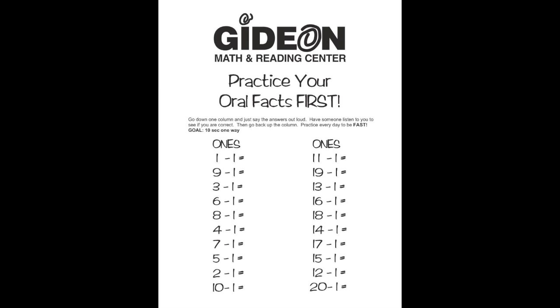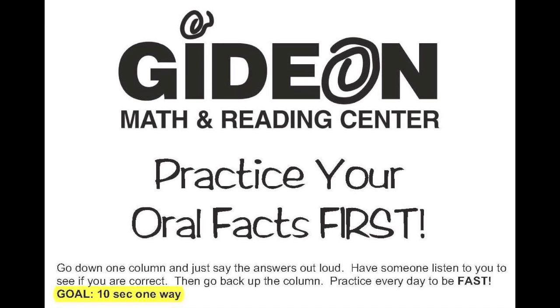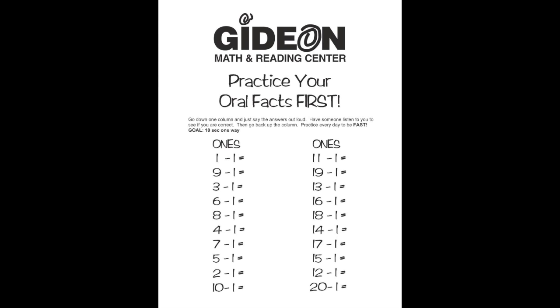To practice oral facts, go down one column and just say the answers out loud. Have someone listen to you to see if you are correct. Then go back up the column. Practice every day to be fast. Your goal is to go one way in ten seconds. Do both columns.